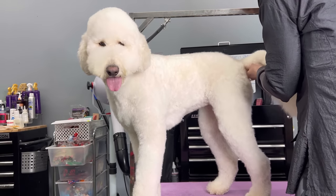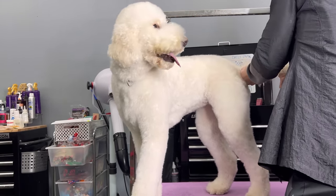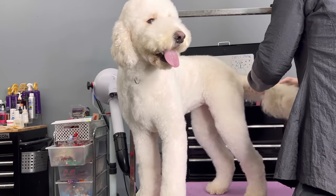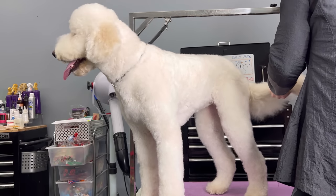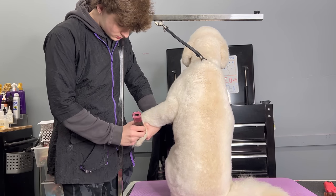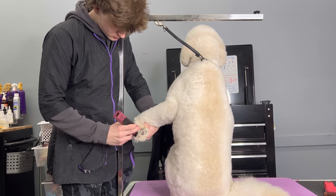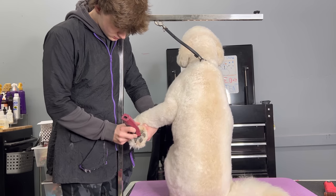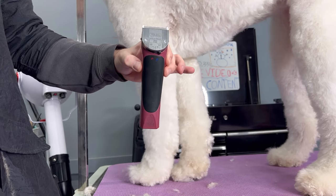Some of you might be asking: why do I also need a thick pinned comb if I already have a long pin brush? The answer is that if there is a mat, a tangle, or something small stuck in the hair, the brush is just going to glide right over it most of the time because its pins aren't strong enough to actually get through the mat. That's why you use your comb to get those chunky mats out.